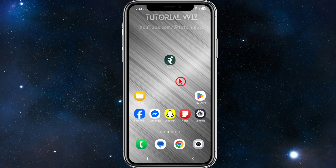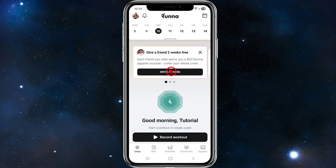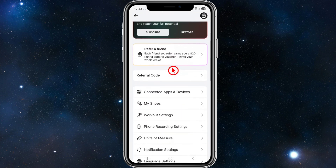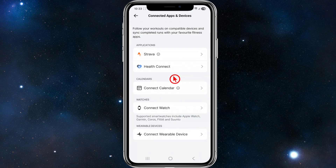The first thing you want to do is open up your Runner app and log into your account. Once you've done that, go ahead and click on your user profile in the top left-hand corner of the page. From here, scroll down and click on connected apps and devices.